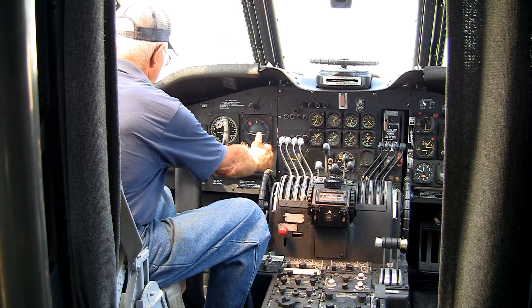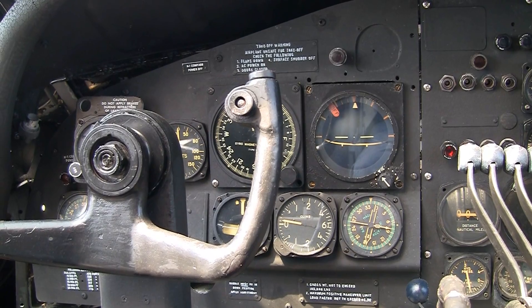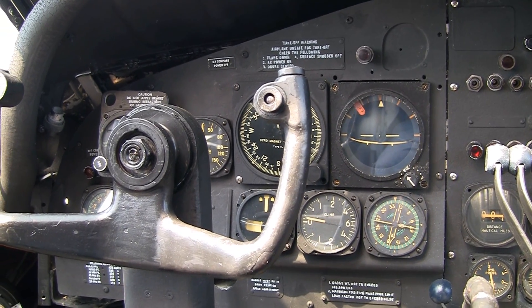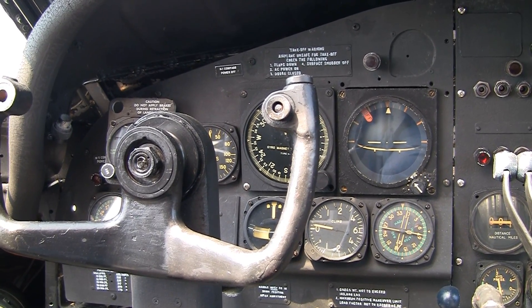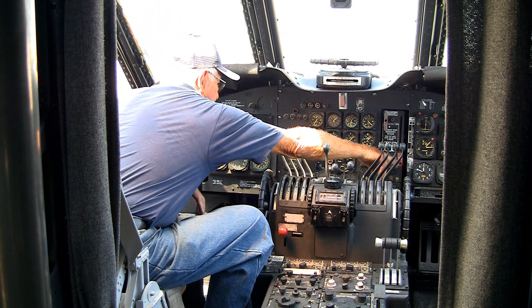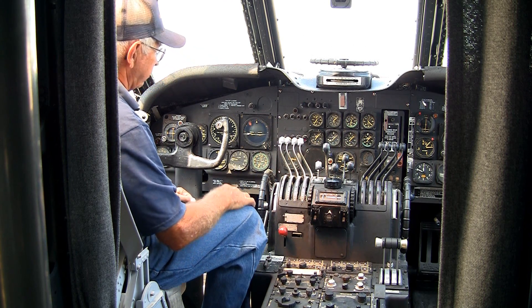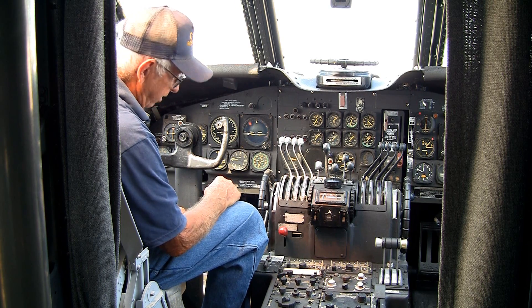Over here on this side are the pilot's flight instruments. On the other side, the co-pilot has an identical set. They're completely independent so that you have redundancy in case any one should fail — the other system would still be operational. Over here is the control for bringing up the landing gear. The co-pilot would bring it up on the pilot's command once he had his rate of climb established after takeoff.